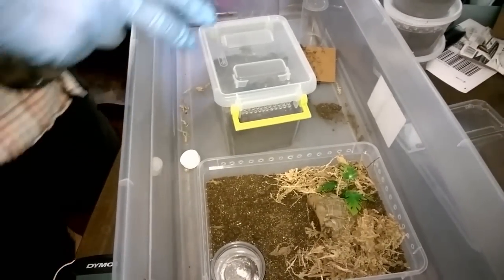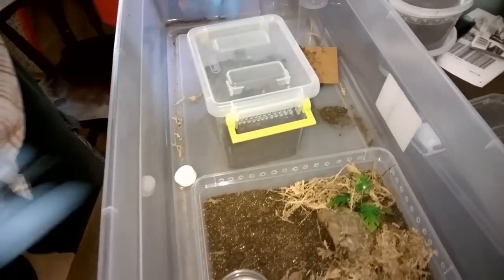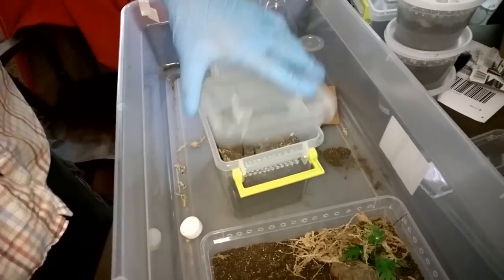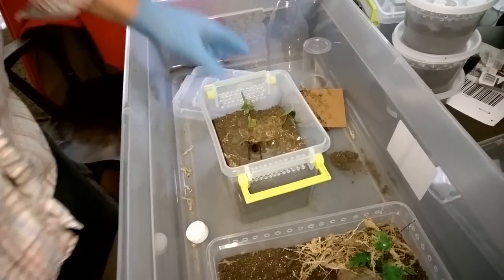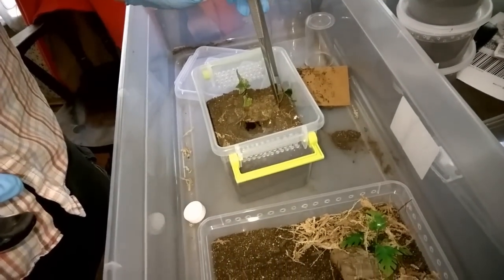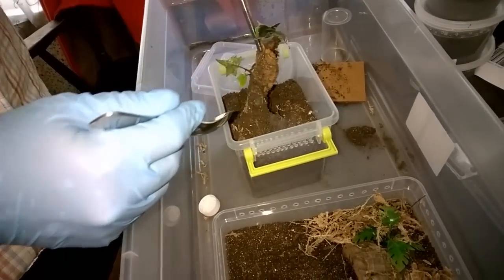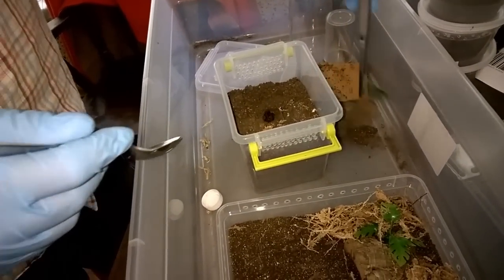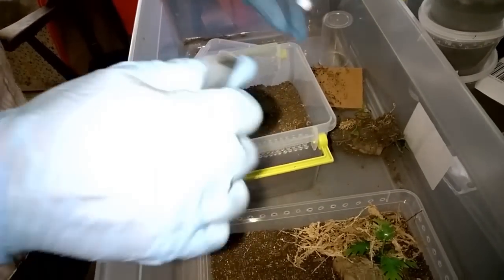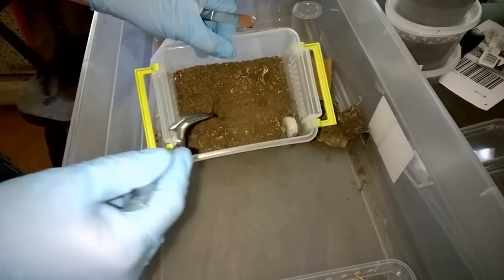This is the second attempt at recording the rehousing of the Phormictopus caudus violet — we had to delete the first one because someone swore on camera. I'm also calling Rowan out for sniffing. Anyway, this is PG — no swearing on these videos.